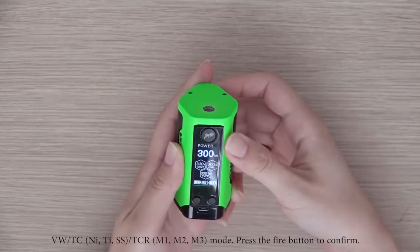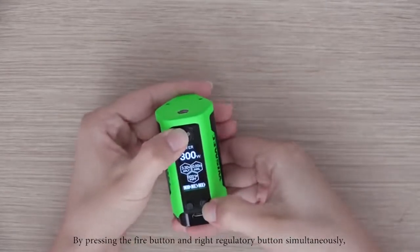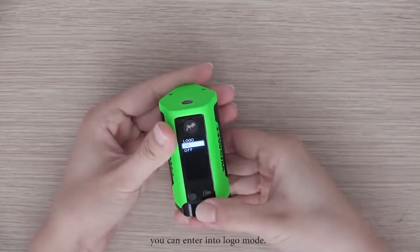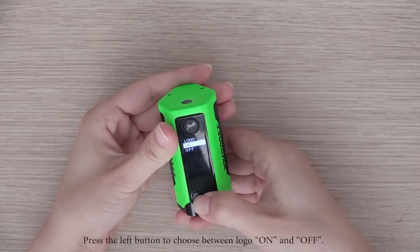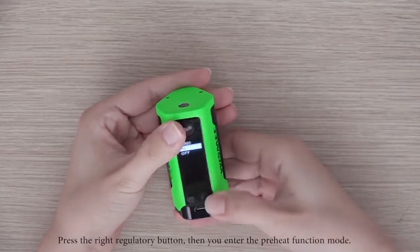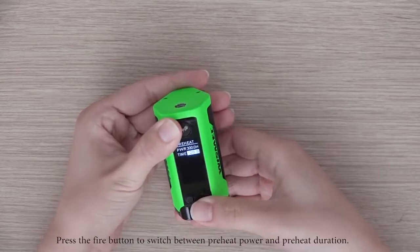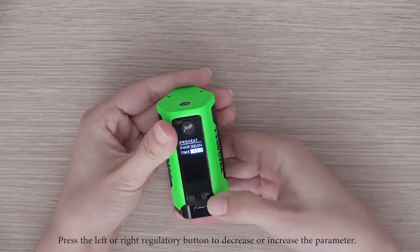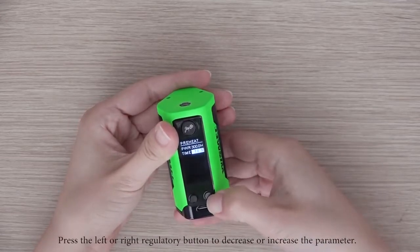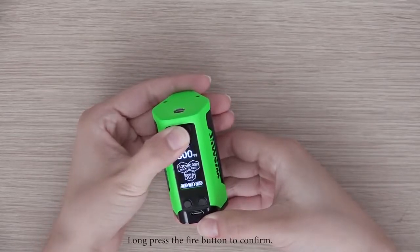Press the fire button to confirm. By pressing the fire button and right regulatory button simultaneously, you can enter into LOGO mode. Press the left button to choose between LOGO ON and OFF. Press the right regulatory button to enter the PREHEAT function mode. Press the fire button to switch between PREHEAT power and PREHEAT duration, then press the left or right regulatory button to decrease or increase the parameter. Long press the fire button to confirm.